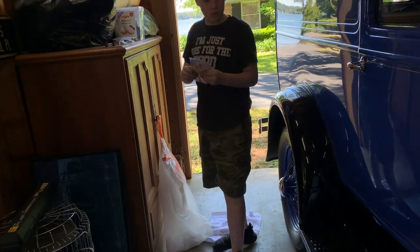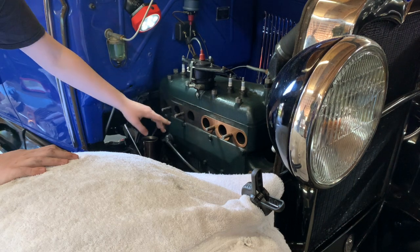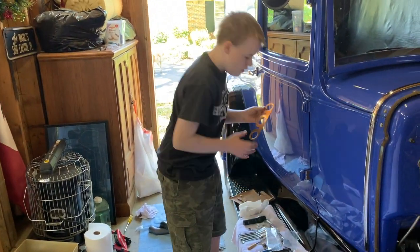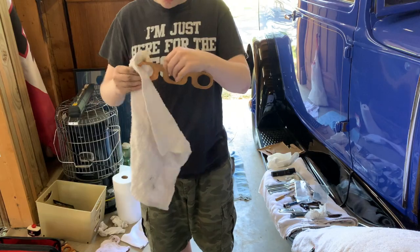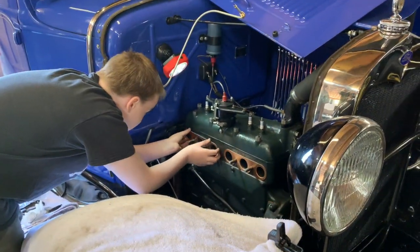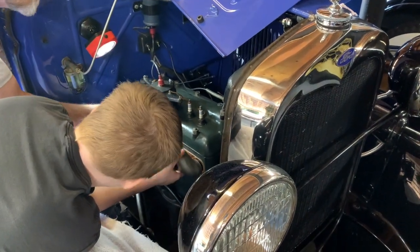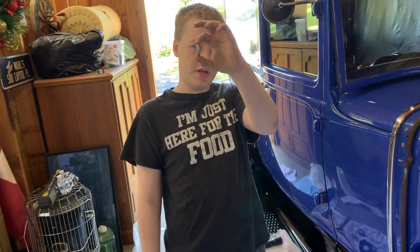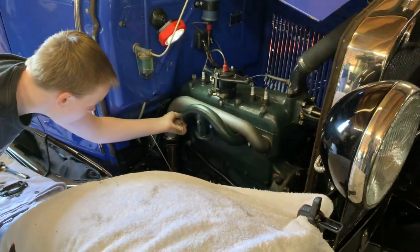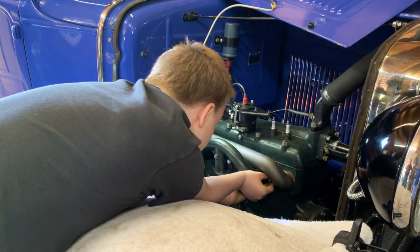Before we put the manifold on there, we need to put new copper gaskets. Now it's time to install the manifold unit. Now we're putting on a special type of washers — they're called conical washers. The old way it was put on, when we took it off, it had lock washers on — maybe that's why it was leaking. It's important to put the washers on the correct way for the right spring tension. Now it's time to put on the nuts and torque them down.